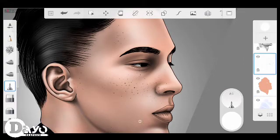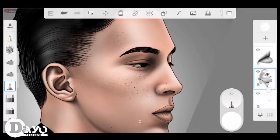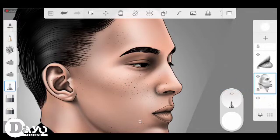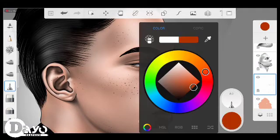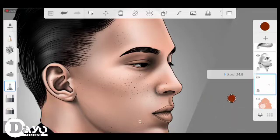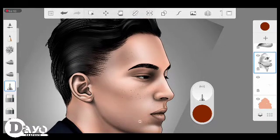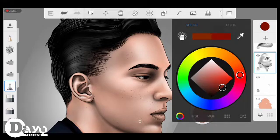The next layer is for the freckles, acne, and textures. It was initially black, so I'll turn it to a brownish color — or you can turn it to whatever color you want. Just apply the color over it and it will alter.